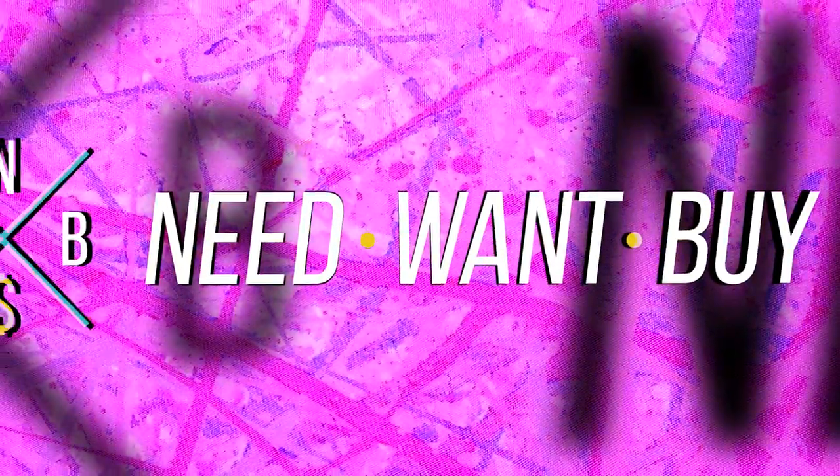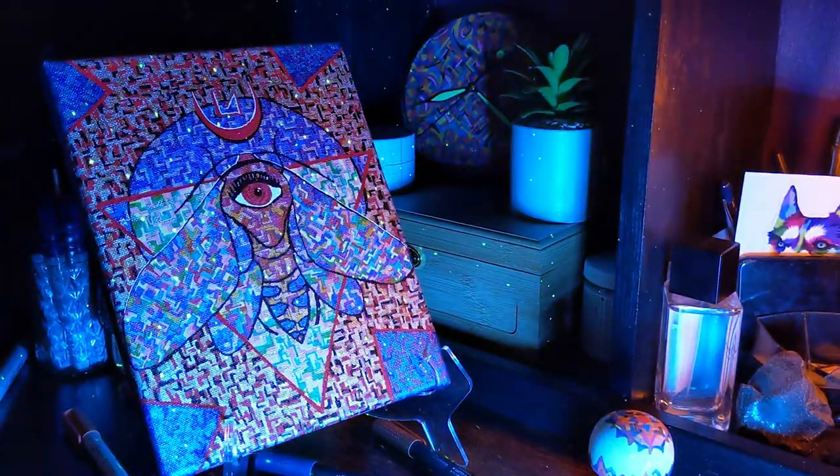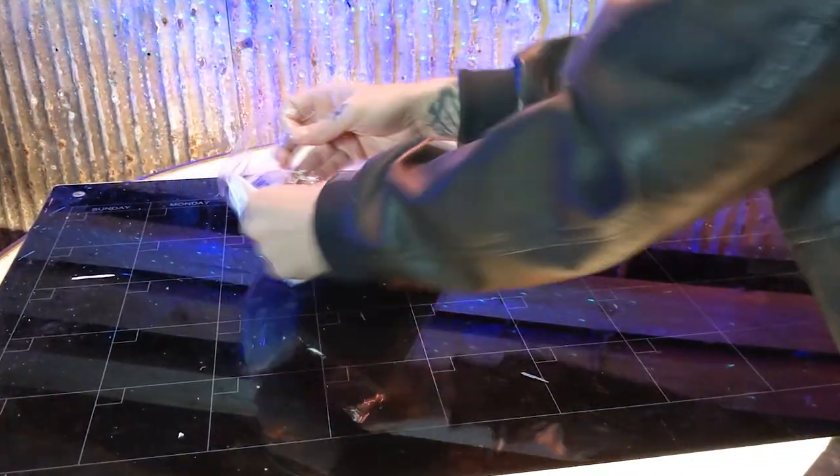I thought it might be fun to attempt and paint a giant needle-one-by backdrop. I've painted a lot of different canvases and wood pieces, but I wanted something different. So today, I got this massive, paintable banner.